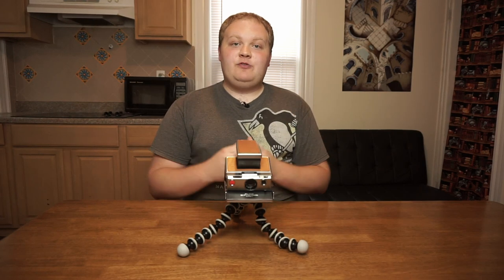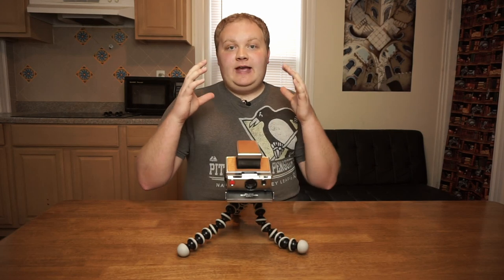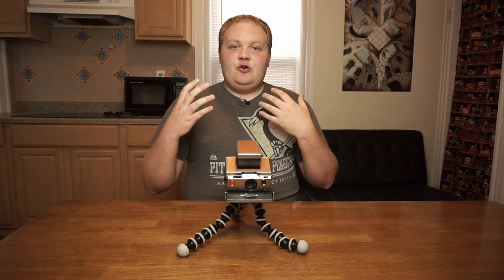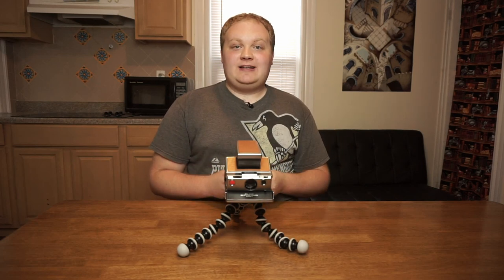Today I'm going to walk you through how to take long exposure photos with a Polaroid SX-70. The SX-70 doesn't have any built-in features that allow you to shoot long exposure Polaroids, so you kind of have to do a little bit of a hack to get a long exposure photo with the SX-70.